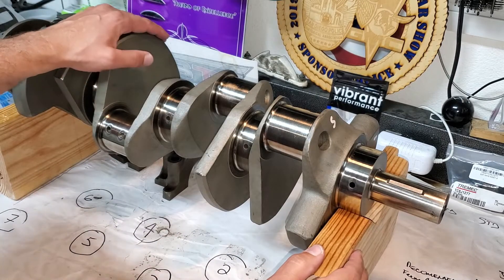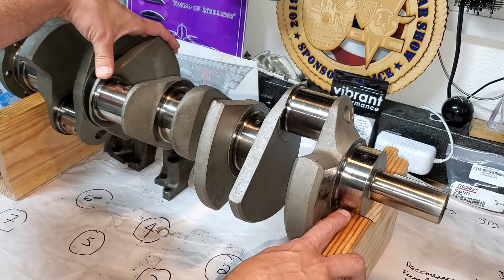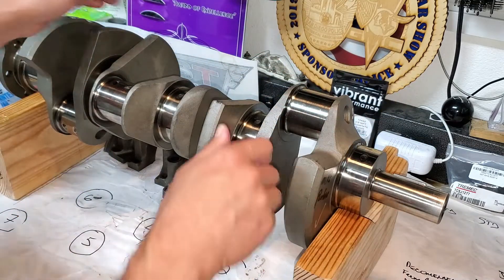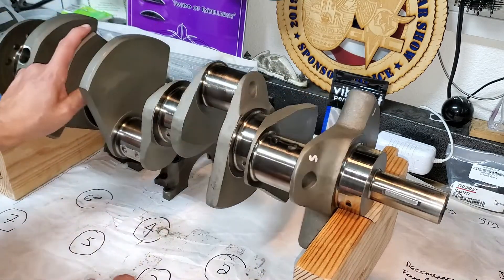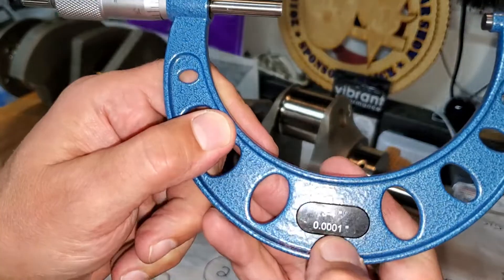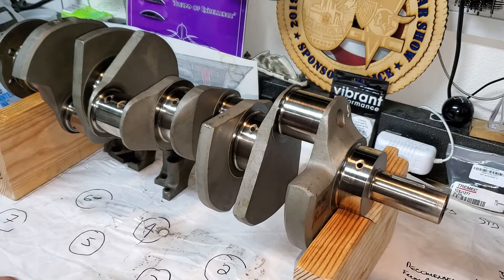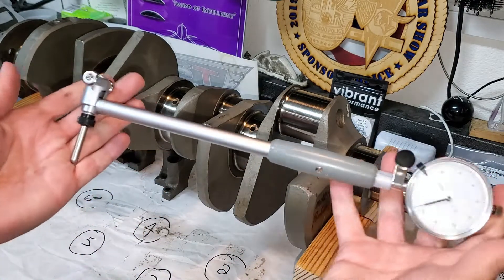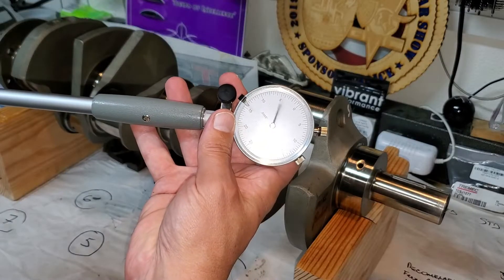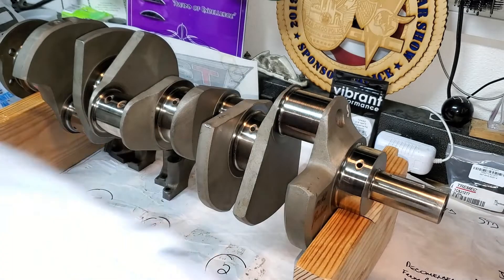Alright guys, here's my setup. I made some V-blocks on two-by-sixes where the V is a little bit lower than the diameter of the journal. That allows us to measure without moving any blocks, and we can turn this around if we want — really slick. You're going to need some mics — this is a micrometer, it reads down to one ten-thousandth. And you're also going to need a dial bore indicator. It looks like this. This actually measures the inside diameter of a hole — it does the math for you and it's going to tell us what the clearance is.